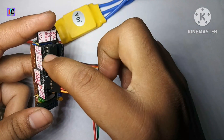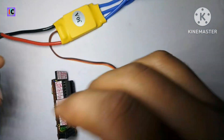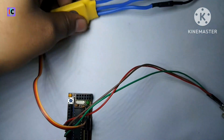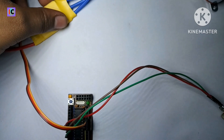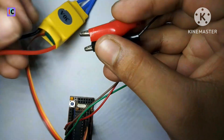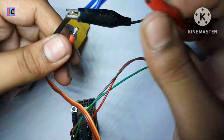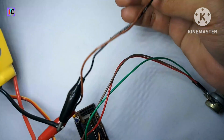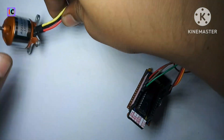Using this ESC we can power the module, so we don't require any extra supply for this circuit. Now I'm going to connect this to 12 volts from my power supply — ground to ground and 12 volts to the VCC supply of the ESC.